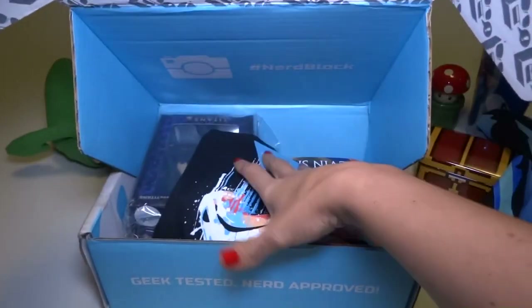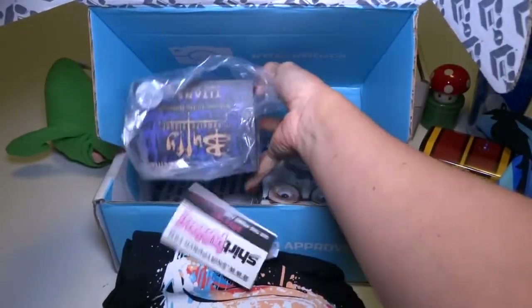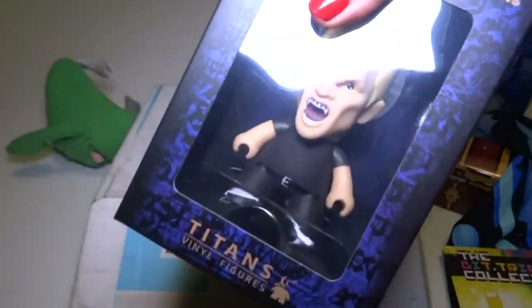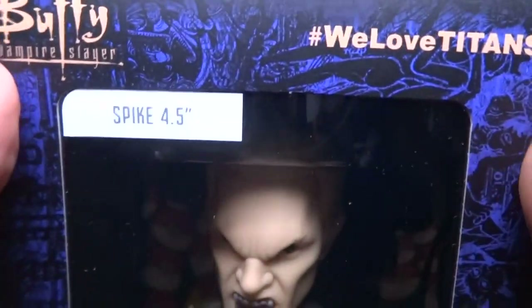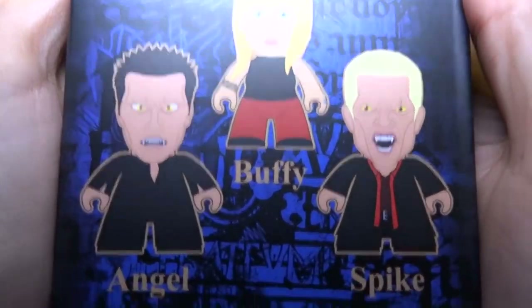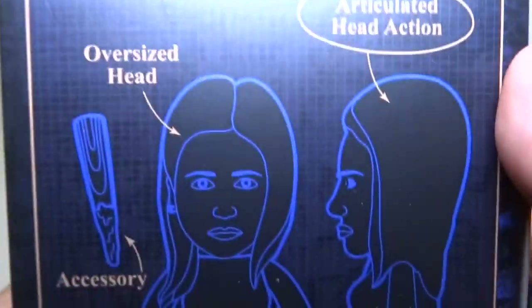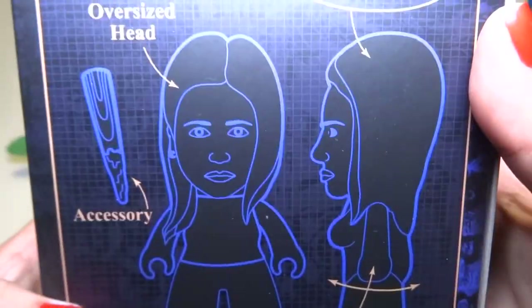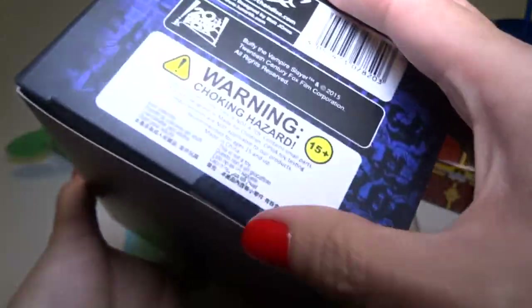We've got a shirt — let me do that in a minute because it's big. Buffy the Vampire Sniper. Oh, it's — no, it's not Spike, is it? Yeah, it's Spike. Spike, 4.5 inch Titan's Vinyl Figures. Who else can you get? That's the main vampire, Angel. There's Buffy and Spike. Spike's like the bad one. That's really cool. And Buffy has an accessory. Looks like I'm going to have to cut this open.